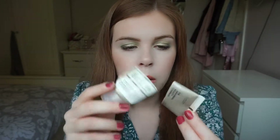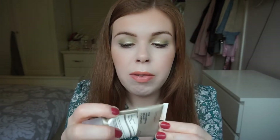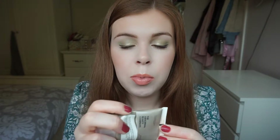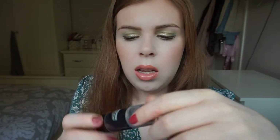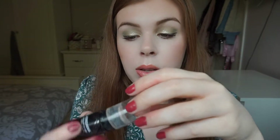Next for makeup — I feel like this is in every empties video — the Ordinary High Adherence Silicone Primer. I've just cut it open to get the last bit out. This is my favourite primer. It's a silicone one but it's not clear, it's more like a white cream, and it makes your makeup last all day. It's really good and also very affordable. Next I've gone through another Jordana Sculpt and Go contour stick in the shade light. I just love this and it's also really affordable.